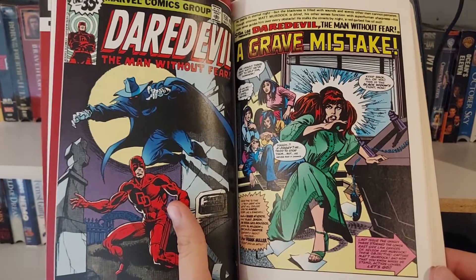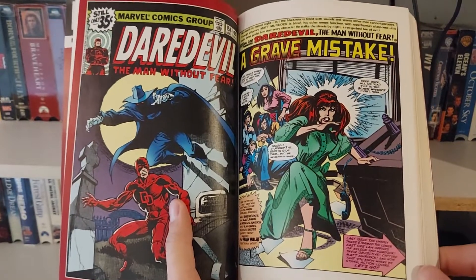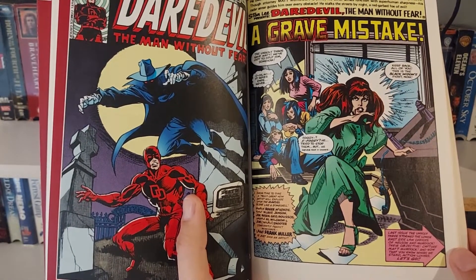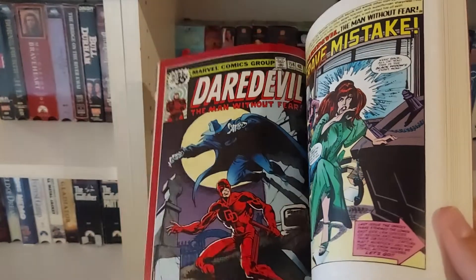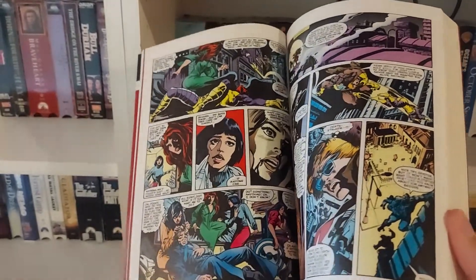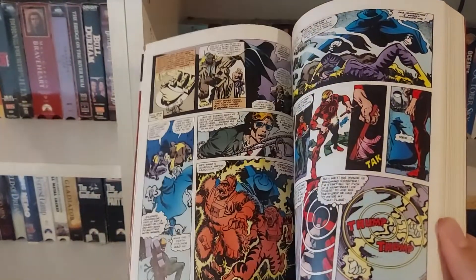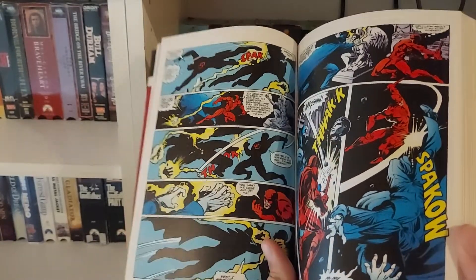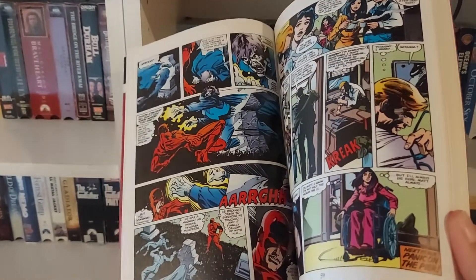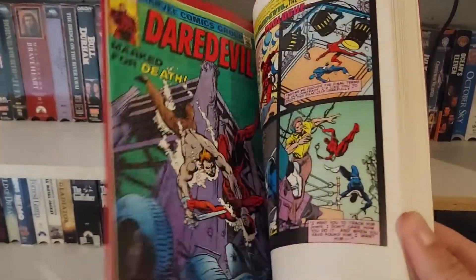Then you hop right into regular Daredevil comics, with Roger McKenzie doing the writing for almost all of these stories until it gets to Frank Miller. Miller is still doing the art — the pencils — and the inks are done by Klaus Janssen. A lot of the issues in this book early on revolve around Black Widow and the relationship between Black Widow and Matt Murdock, who is Daredevil's alter ego. There's a story where he takes down a character known as Deathstalker, and you get to see the origin of Deathstalker and how he was once somebody else. Honestly, kind of a forgettable story.